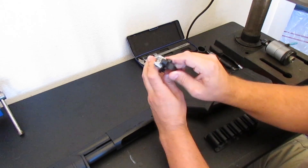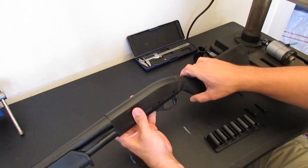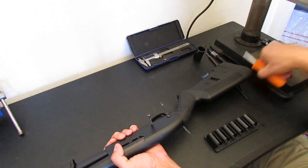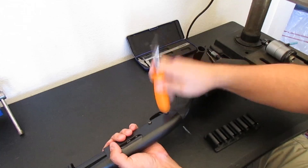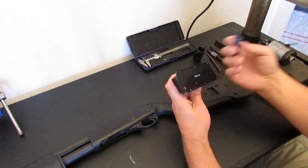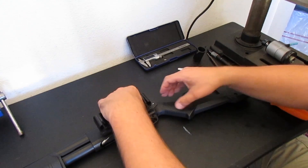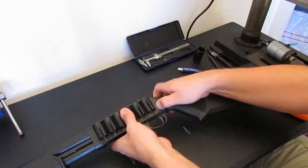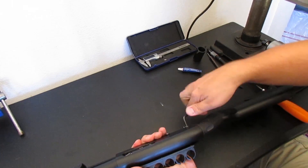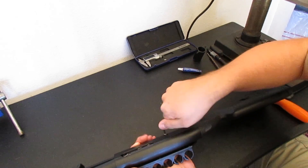Now we're going to install the trigger group that we put the S&J Oversized Safety on earlier — just drop this into place. We'll take the two screws that come with the side saddle and put those in place of the OEM trigger group pins. We're going to put a single drop of red Loctite on each of the threaded holes in the side saddle. This will keep it from backing off and working itself loose under recoil. We don't have to torque down the screws excessively since the red Loctite keeps them from backing out.